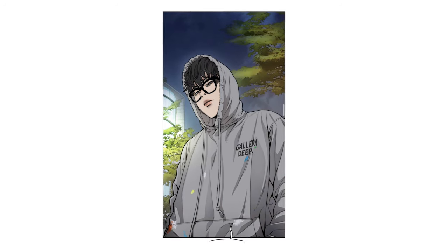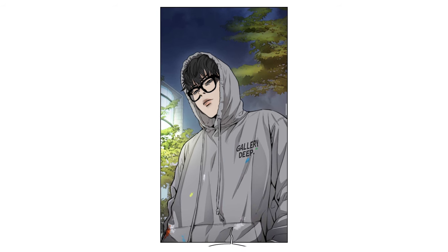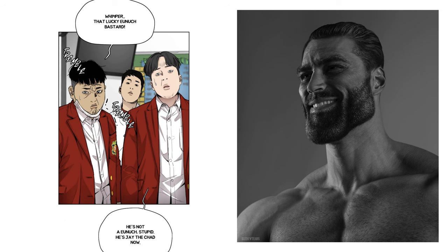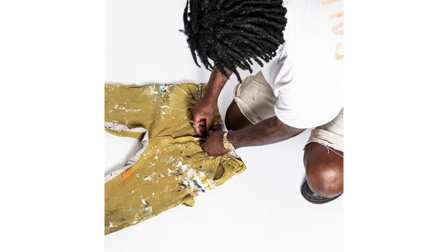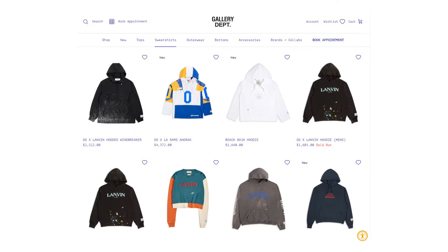The first type of outfit I will now refer to as cruise control. Just like the cruise control of a car, this is characterised by JJ's comfortability and laid-back nature whilst wearing this type of outfit. Another name for this outfit could be JJ the Chad. For his cruise control outfits, here are two occasions where we can see JJ head to toe in Gallery Department fits. Gallery Department is a very cool brand based out of LA that specialises in hand-painted garments, ranging from shirts to workwear. I've been noticing a lot of Gallery Department in the last few years, especially with rappers wearing it lately.